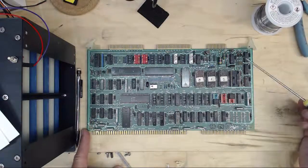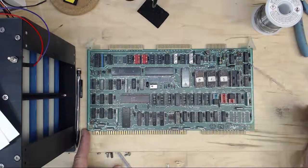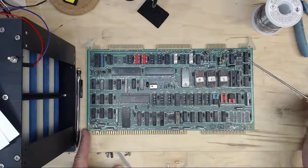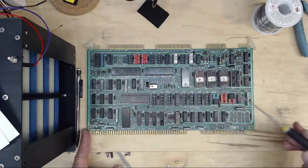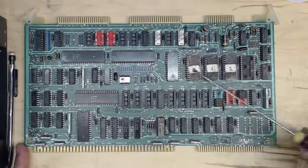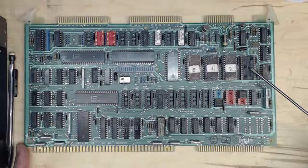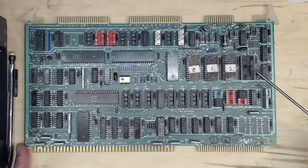Some boards may have problems with the RS-232 driver, or they may have been removed or not installed. These are the 1488 and 1489 — they're easy to come by, don't worry about those. These four sockets are for the ROMs. Whatever code this board has in it you won't be using anyway, so it's not a big deal if those chips are missing. 2732As are dirt cheap nowadays, so you can replace them very inexpensively.